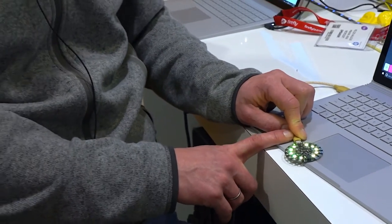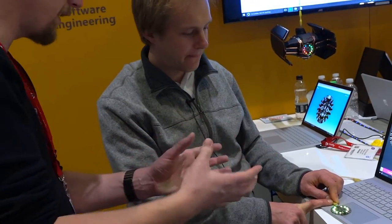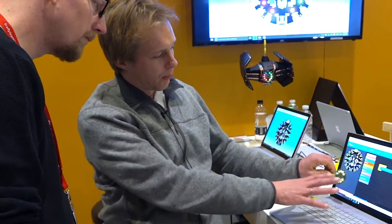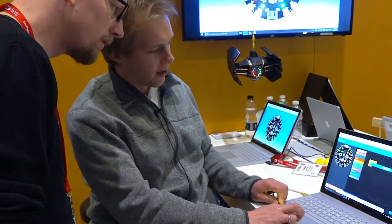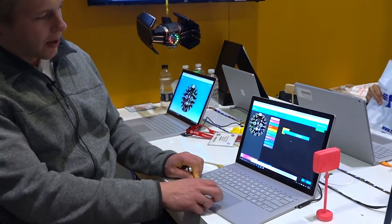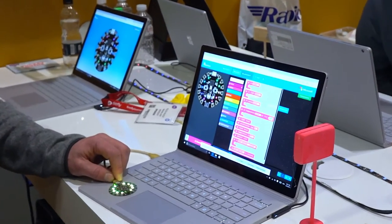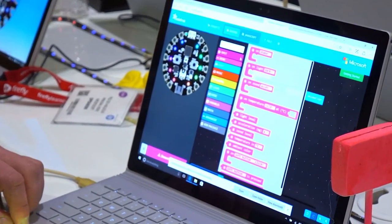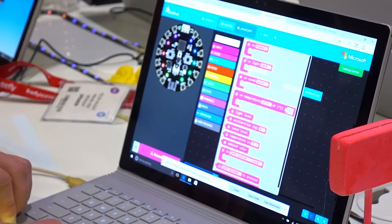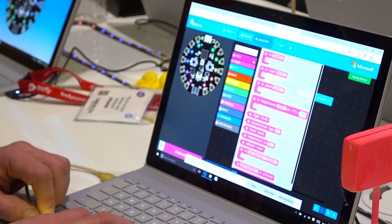We've taken the PXT editor and made it capable for this platform. We've built a set of blocks and a coding experience tailored for that board. We have great support and a complete library for NeoPixels — you can see the rainbow turning around. We also brought in the event model we built for the micro:bit, so you can respond to a shake, respond to the light going darker, and get a lot of input possibilities.